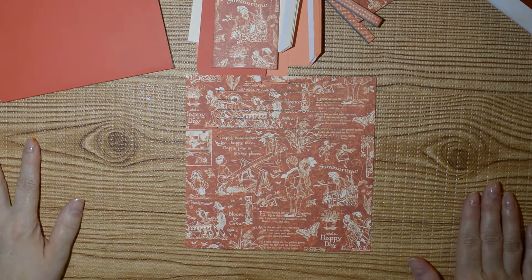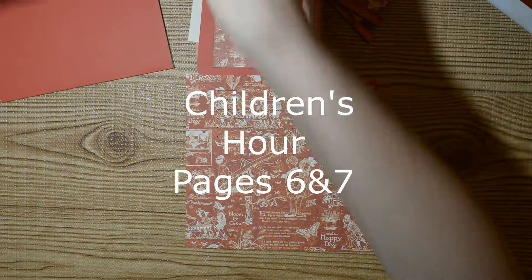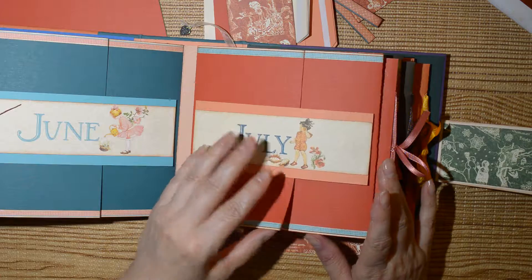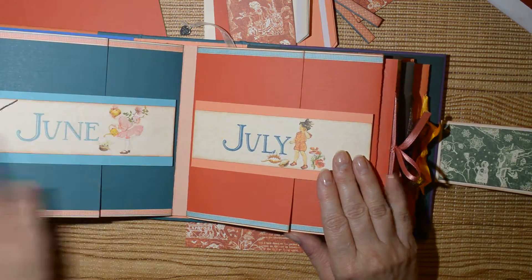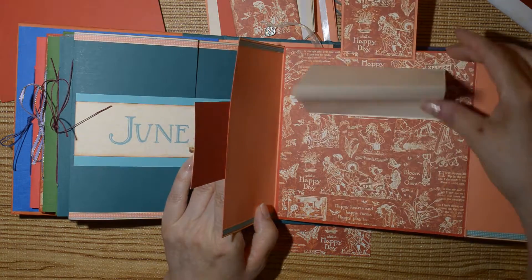Hi guys, we're back to do pages six and seven. I made a mistake on this one — it should be opening this way, the opposite side, so that's what we're doing.